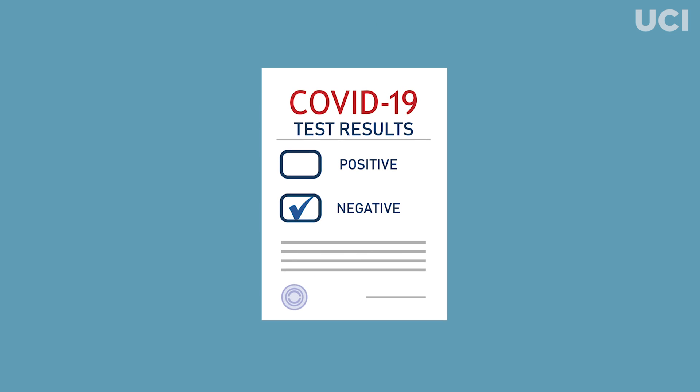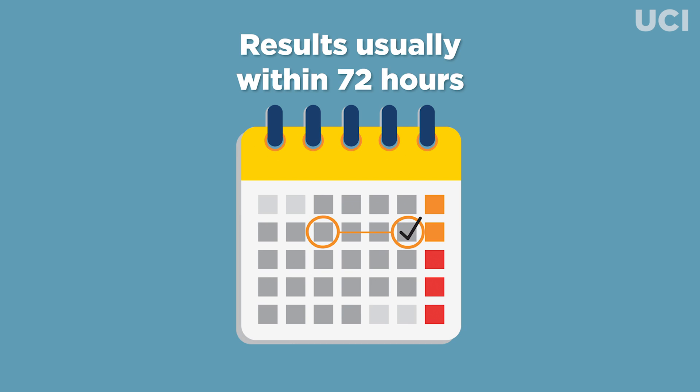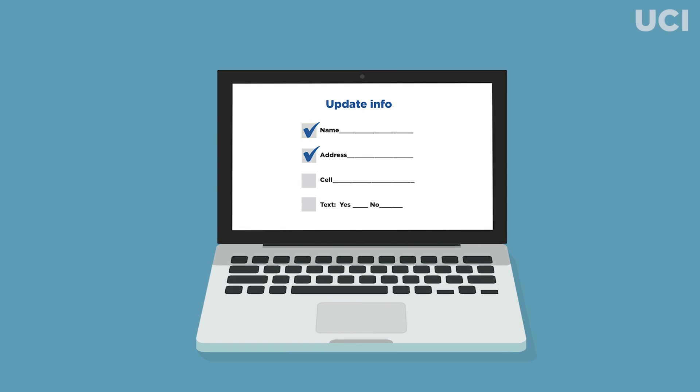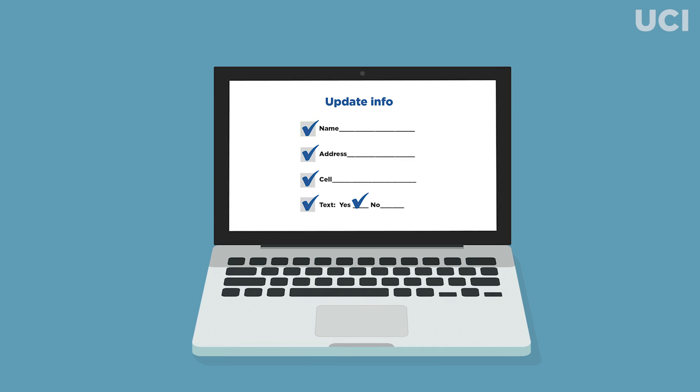Your results will be posted in your student health portal, usually within 72 hours. Please do not forget to update all your personal information in the patient portal, including address, phone number, and activation of text, so you can receive messages from the health center staff.